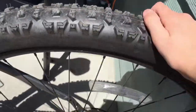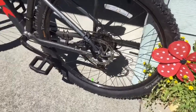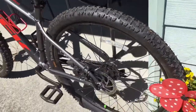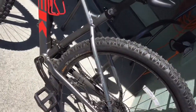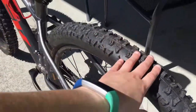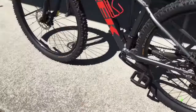Right now it doesn't come with these tires, but I like the grip. These are the tires that I bought — the Continental Trail Kings. I bought them for $40 each, so $80 total. They are really nice but they're aftermarket.